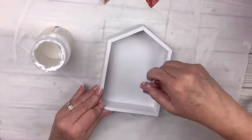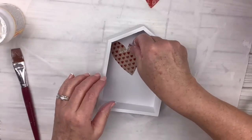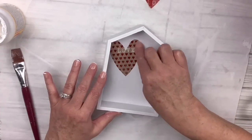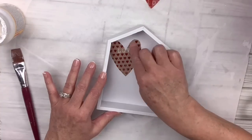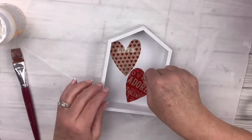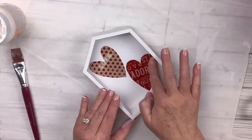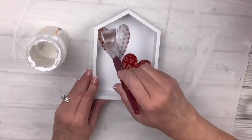I'm gonna add some Mod Podge on the back as well, which is really the front, and I'm gonna add two of the little hearts. I did cut off the little clothespin on those and I'm just gonna position them in there the way I think looks cute. I just love doing two-sided things — you get so much more out of it. Then I'll lay down some Mod Podge on top of those hearts to seal them.